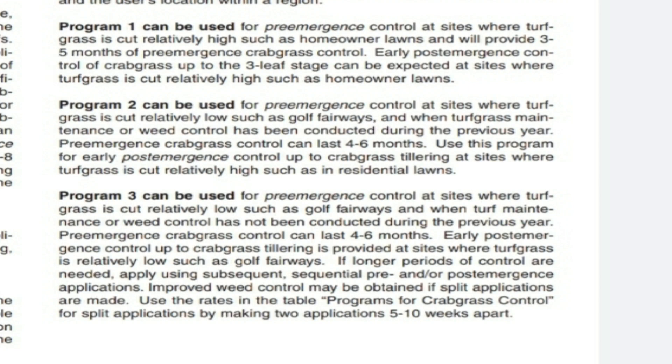Program one can be used for pre-emergence control at sites where turf grass is cut relatively high, such as homeowner lawns, and will provide three to five months of pre-emergence crabgrass control. Program two is for pre-emergence control at sites where turf grass is cut relatively low, such as golf courses, and when turf grass is maintained or weed control has been conducted during the previous year. Program three is the same low-cut scenario but when turf maintenance or weed control has not been conducted during the previous year.